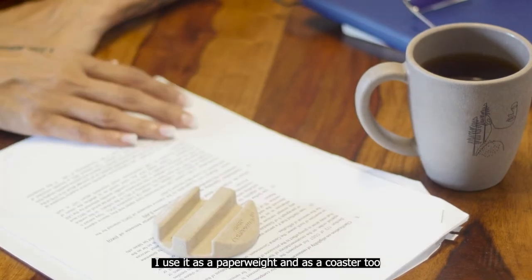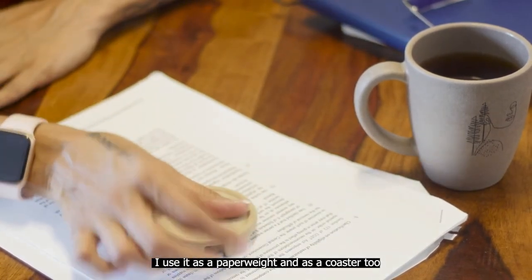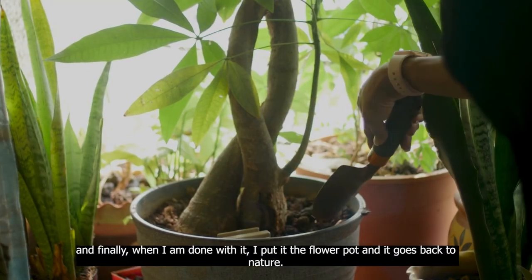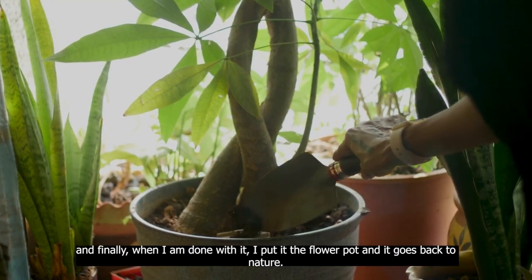I use it as a paperweight and as a coaster too. And finally when I'm done with it, I put it in the flower pot and it goes back to nature.